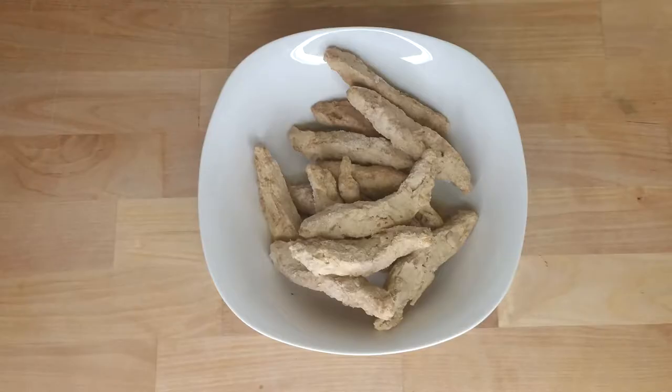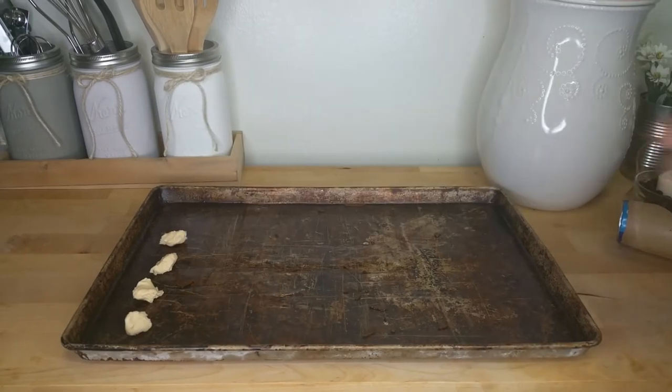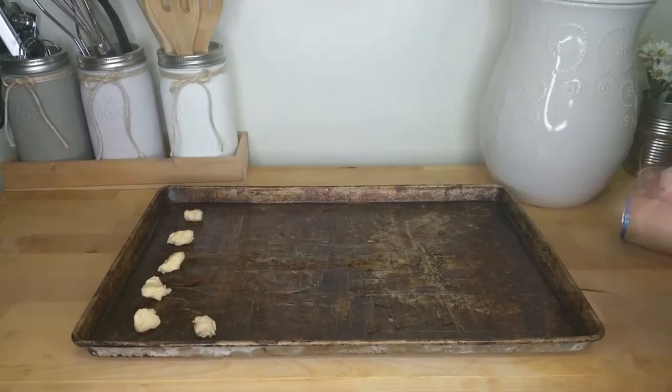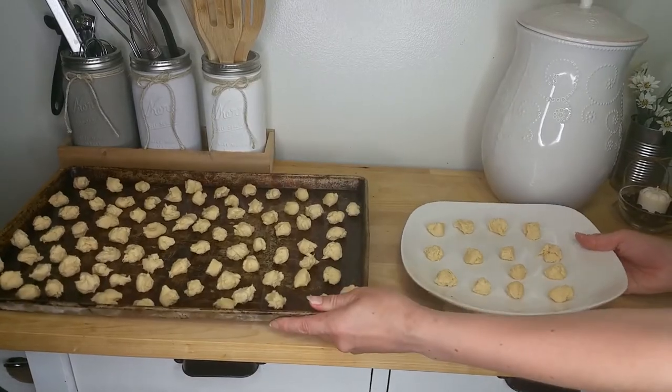To begin, remove the frozen chicken strips from the bag and set aside to thaw out a little. Next, break apart the croissant rolls into very small pieces — they will get a little bigger as they cook — and lay them on a cookie sheet or large plate. Place them in the refrigerator for now.